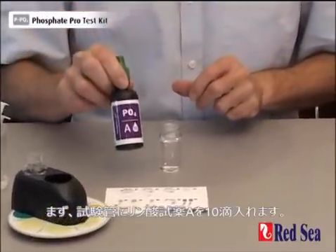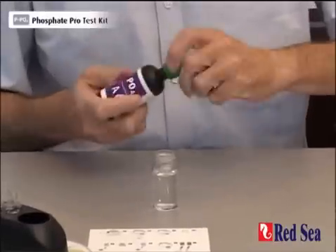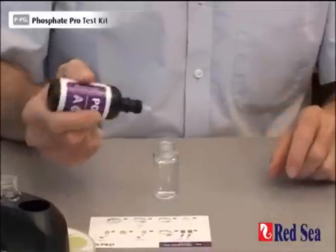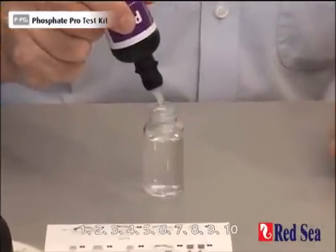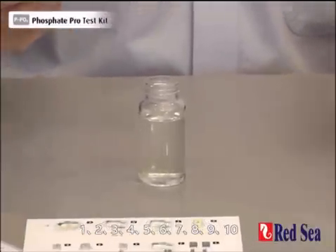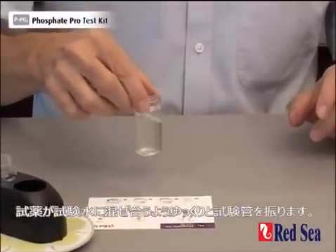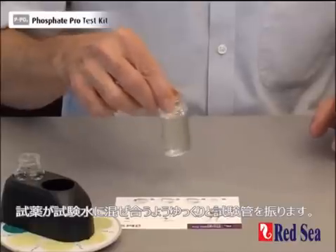First, we have to add 10 drops of phosphate reagent A. 1, 2, 3, 4, 5, 6, 7, 8, 9, 10. Gently shake the vial to ensure that the reagent mixes with the water sample.